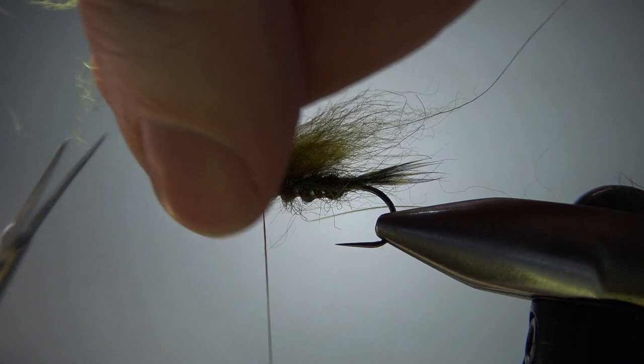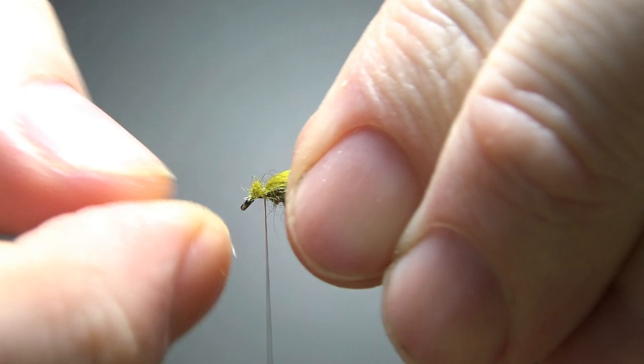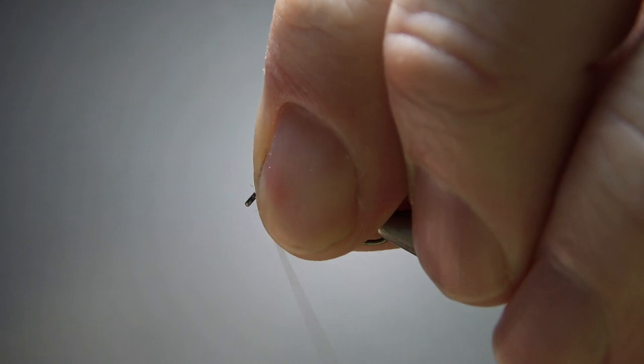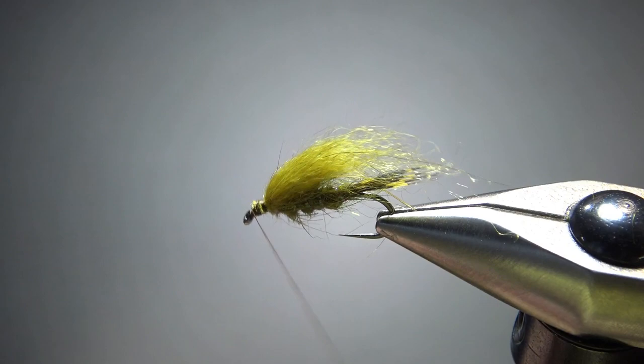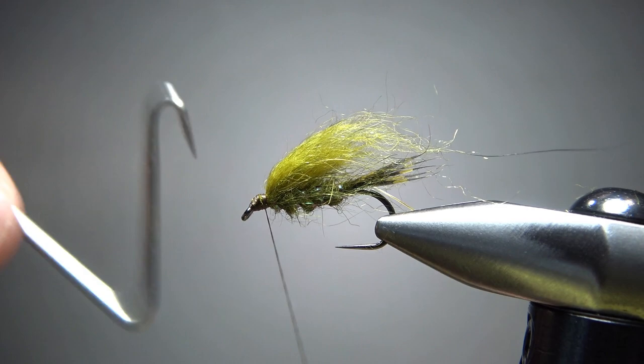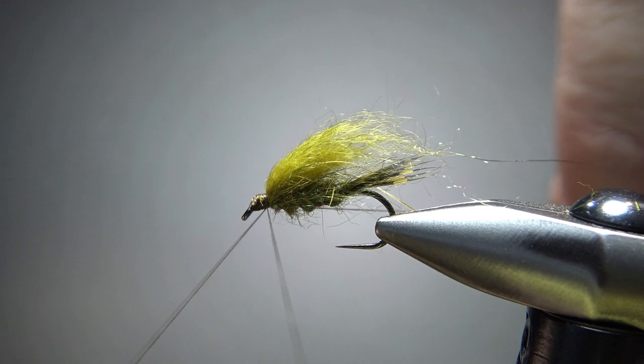Now let's trim off this front — get in here and cut it as short as you can. Now let's clean up this head. If you don't get it short enough, you risk clobbering your eye. I'm just going to take my thread right back behind the eye and then try to ramp it up to give a nice little nymph head right here. That's good enough — you see a little bit of that green under there, but I'm not going to lose any sleep over that. Let's get a four or five turn whip finish in right here.